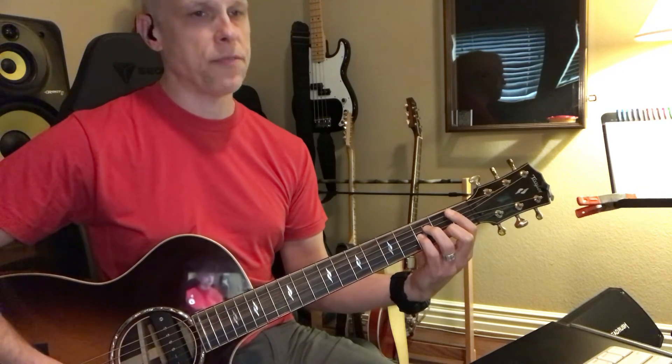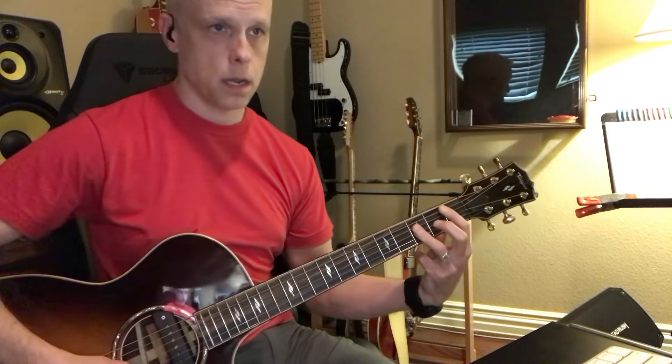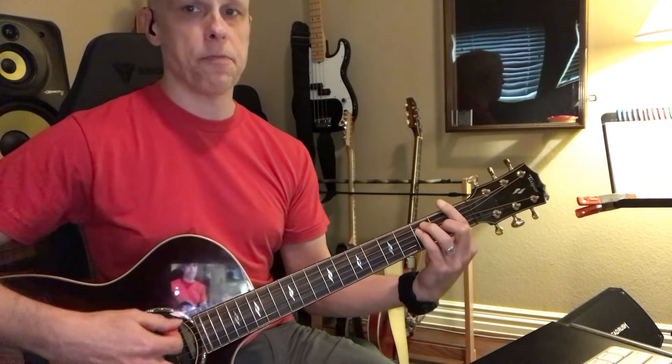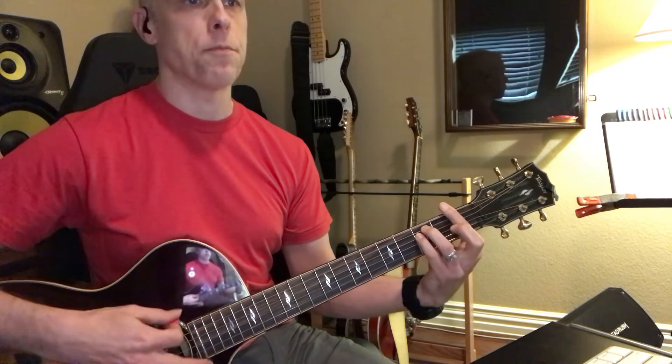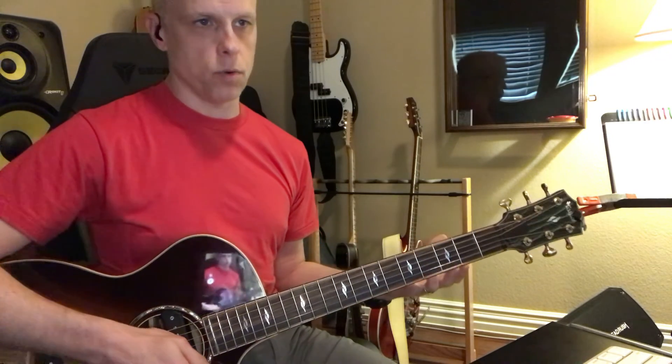B flat minor, B flat major, F major, F minor — that's the way barre chords function. I just wanted to give you that overview on barre chords.